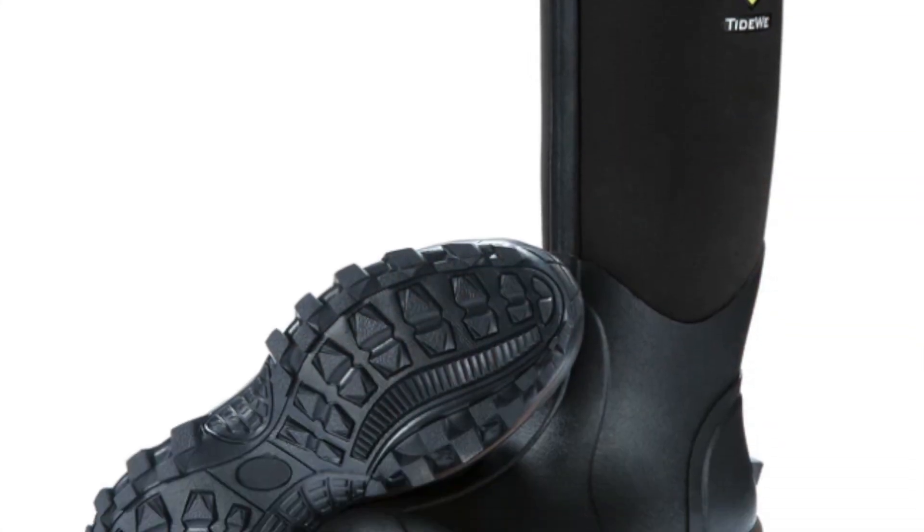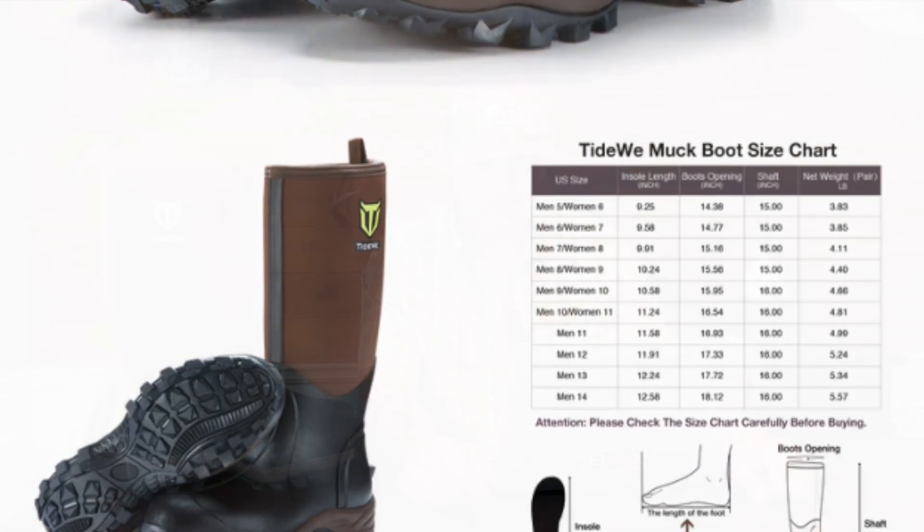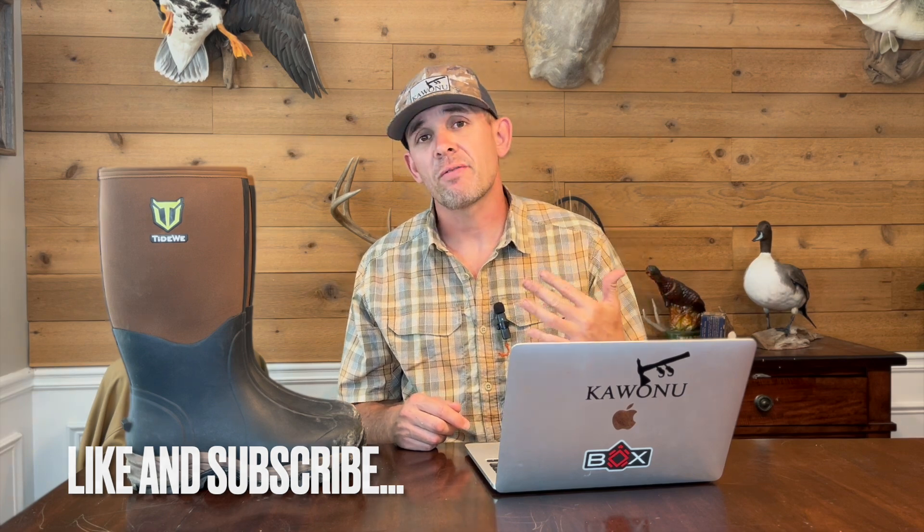What's up everybody, welcome back to Field Series Review. Today I'm going to review the Tidewee six millimeter neoprene waterproof hunting boot. Before we jump into the video, jump down below, like this video, subscribe to the channel, and give us a follow on Instagram and TikTok.